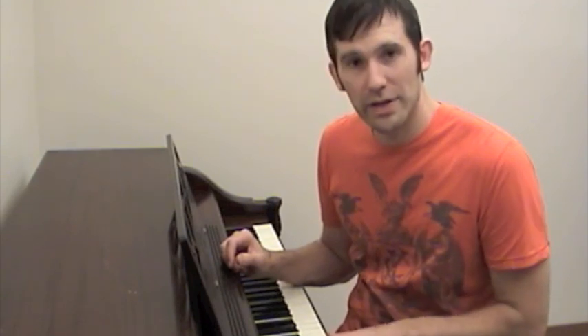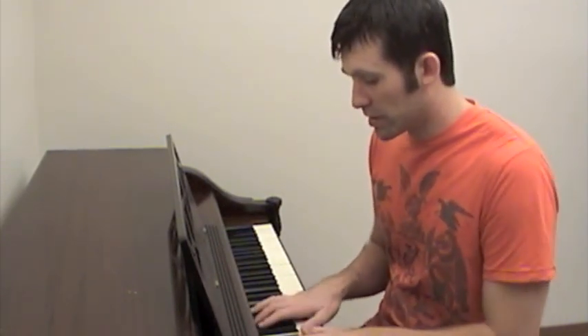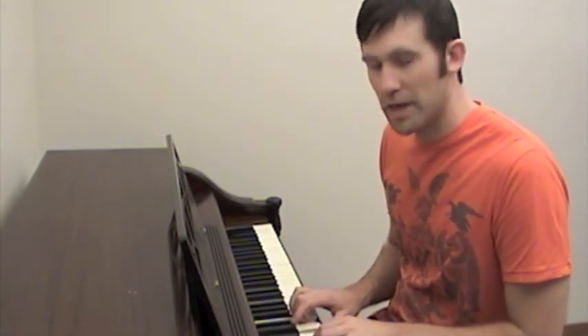How do the keys feel? Are they going down and coming back up, or are they sticking? You can find a lot of problems right here. You want to listen to the feel and the tone of the action — play some chords and maybe use the pedal as well.